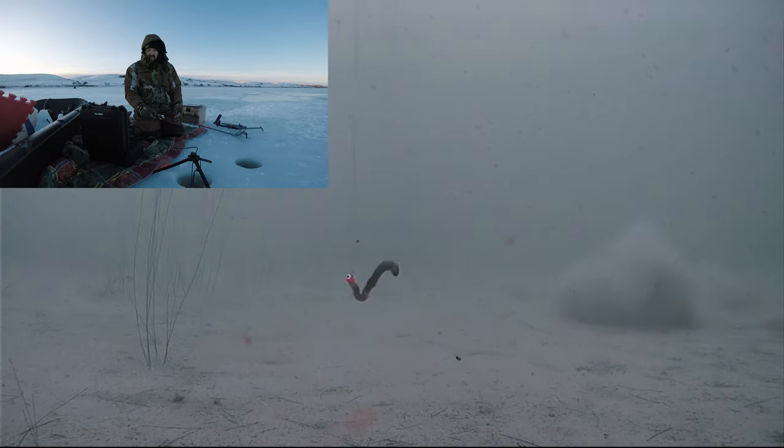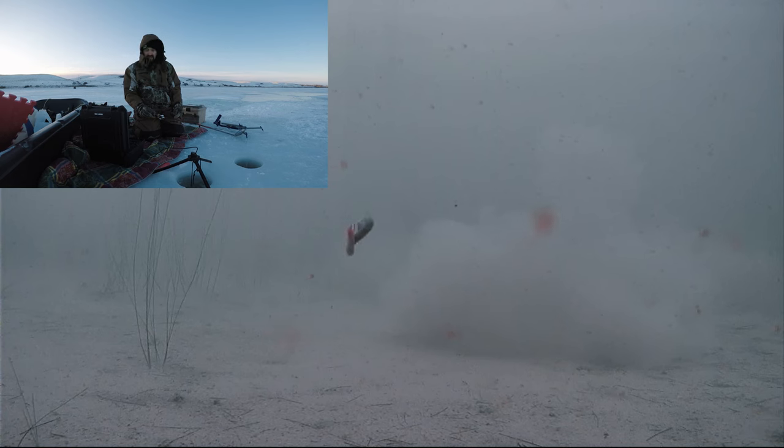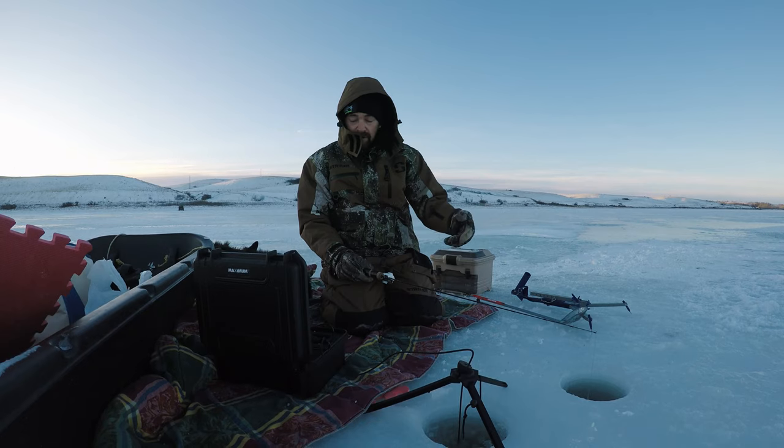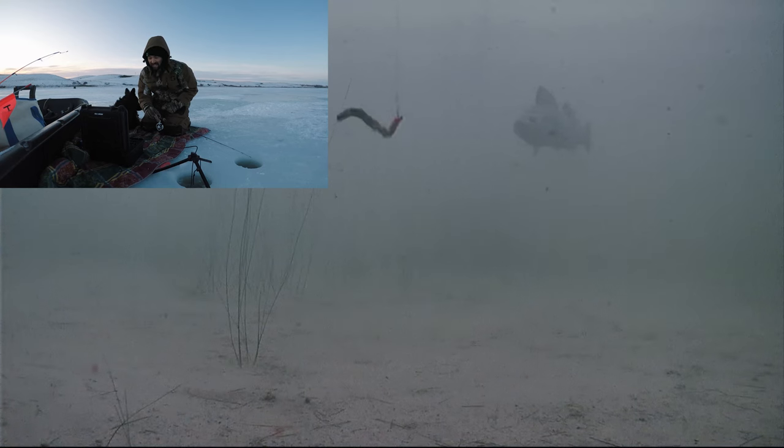What the heck? I think we spooked it before it even got close. You know, it's really something to see how fish react — you learn a lot. Being too aggressive jigging it, or not enough. I usually do it wrong anyways, but whatever. Come on, come on — this is the last one if we get one tonight, it's getting late.